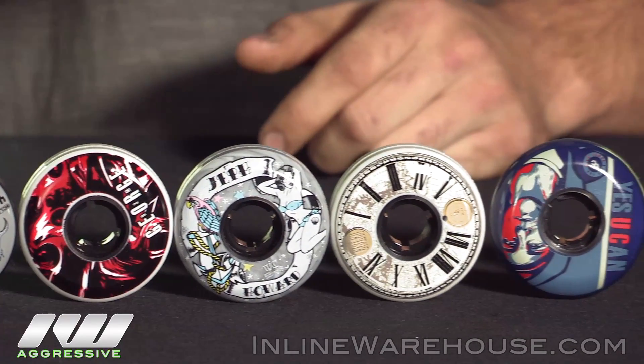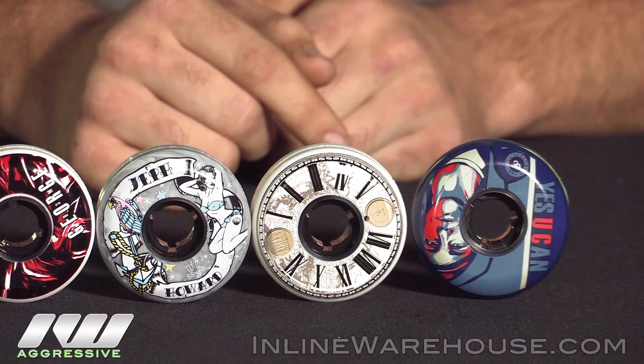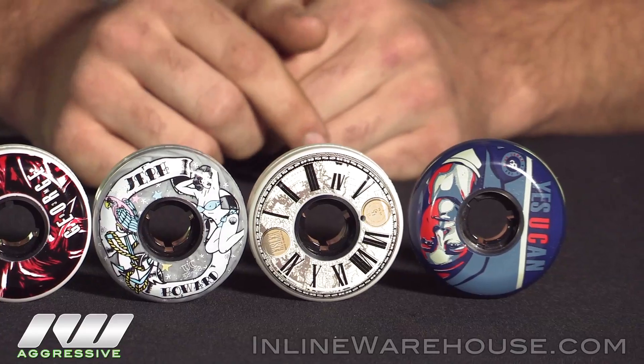Moving down to the Lomax's here, coming in a big 60, along with the CJ Wellsmore which you can also get in a 60. These are the ones I ride personally myself.